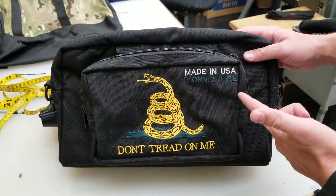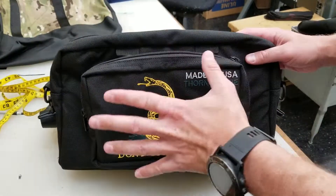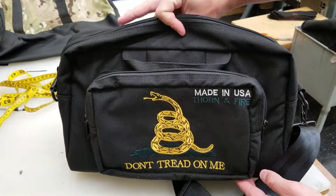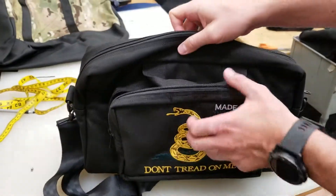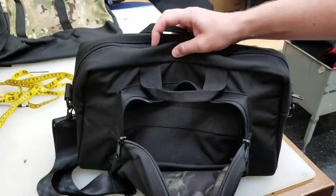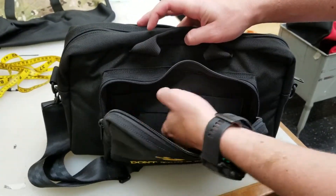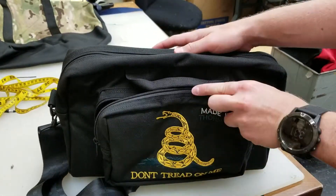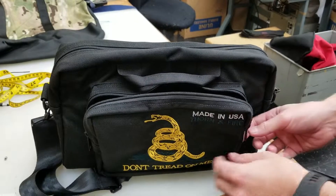Right here in our shop — Thorn and Fire's brand, obviously. This design is identical on both sides. You have two pockets with handles here. Each pocket can hold your eyes and ears, fits five magazines, and has these elastic straps. The identical setup is on the other side as well.